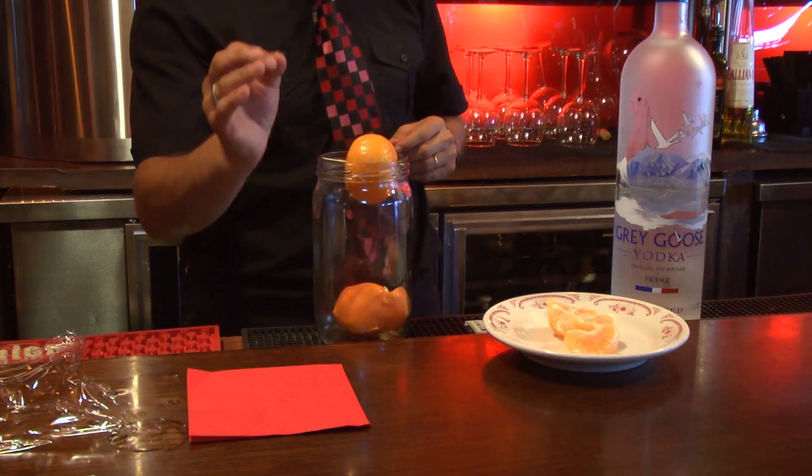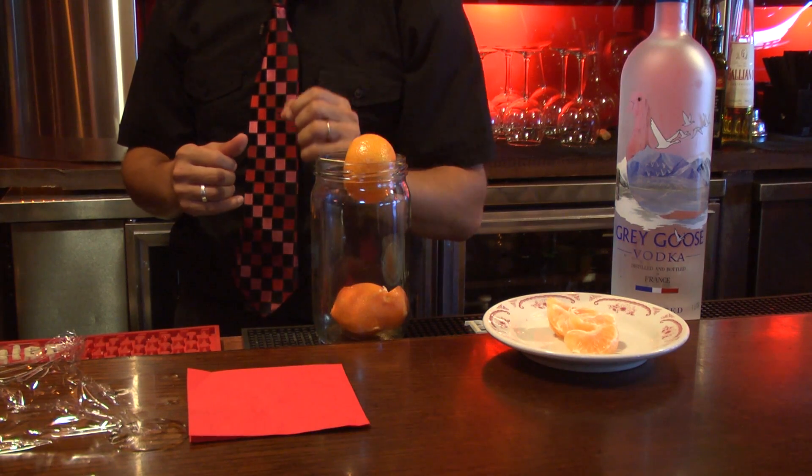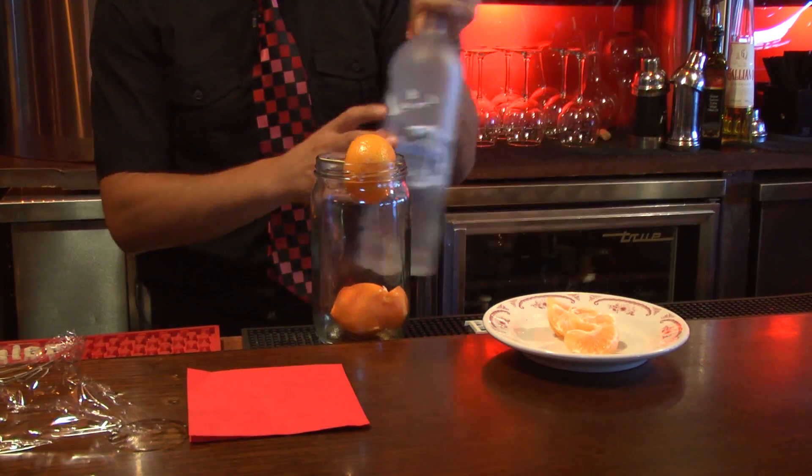We peel the mandarin, we drop it inside, we put the mandarin on top, then we add vodka.